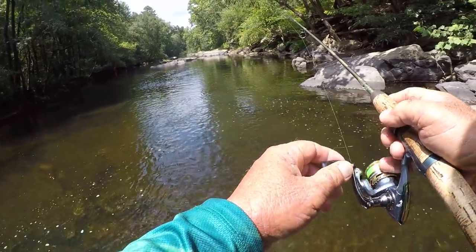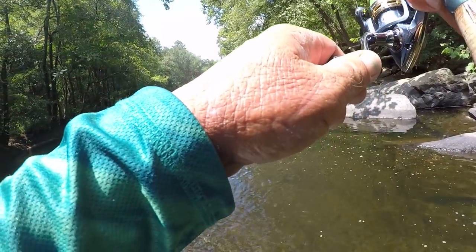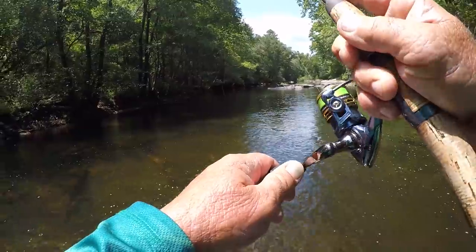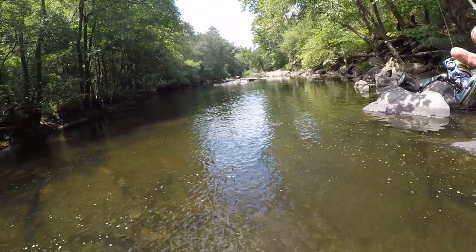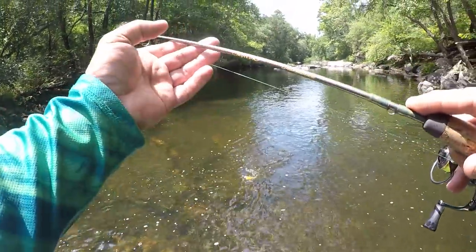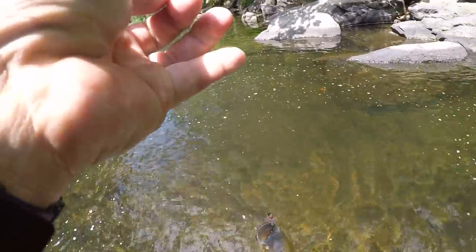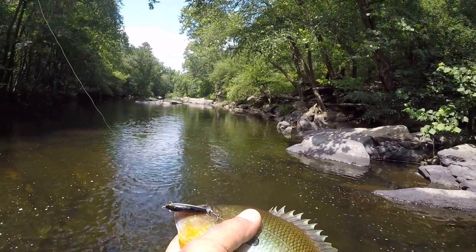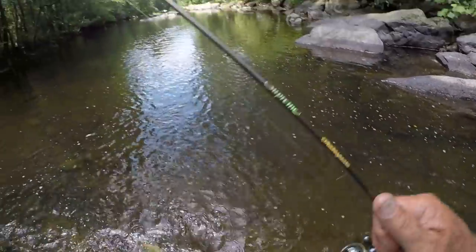Try one right there. Oh my goodness — that was a mule. I seen that. He came back and got it. What have we got though? It's a good one. It ain't a bass, but it's a doggone good fish right here. I want you to look at this, folks. That is a big one. That is possibly the biggest red-breast sunfish I've ever caught.